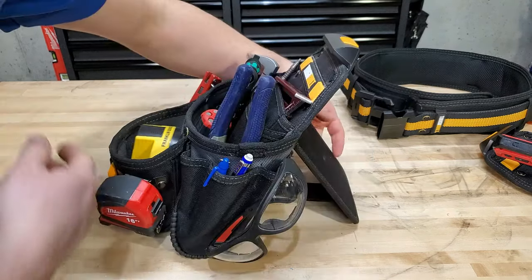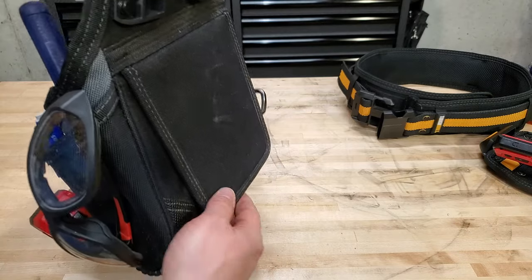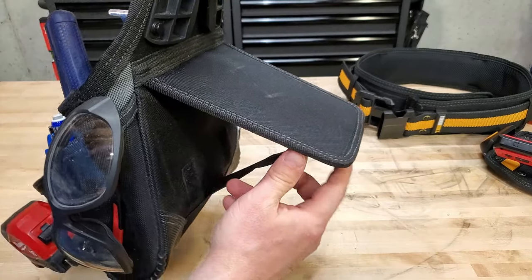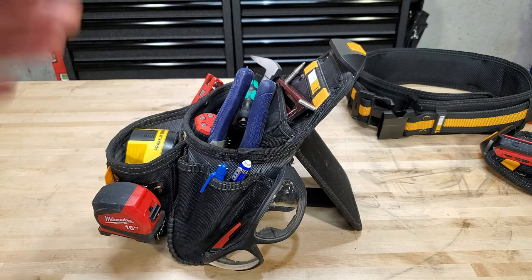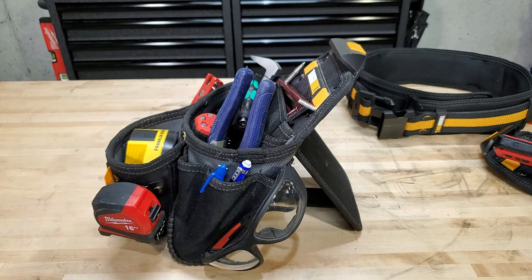One of the great things on the back side of this is a kickstand. When you've got it on your belt, it velcros down and it's out of the way. If you want to take this off and work somewhere in one spot and have your tools available, you just pull it out, set it down, and it stands up on its own. I really love this feature about these tool pouches. Most of the bigger ones have this kickstand; the smaller ones generally don't.